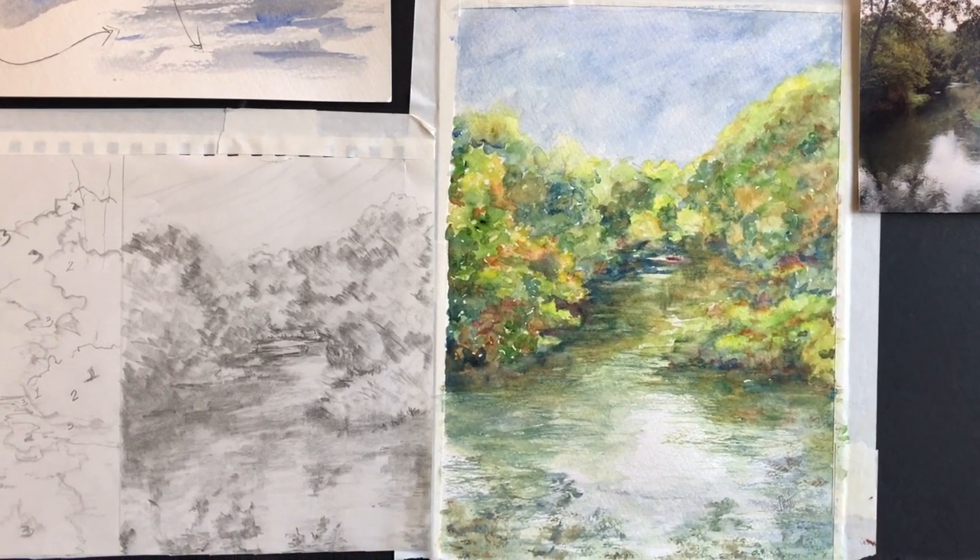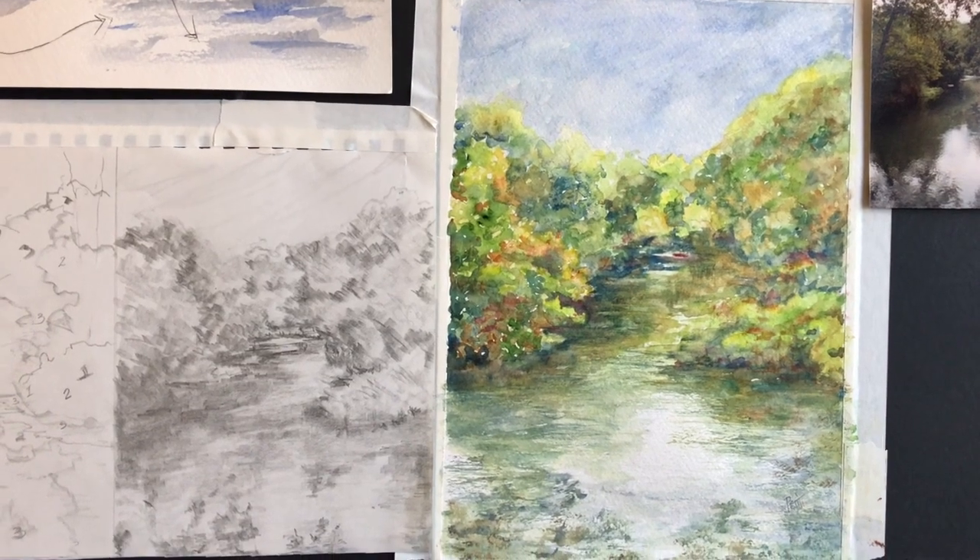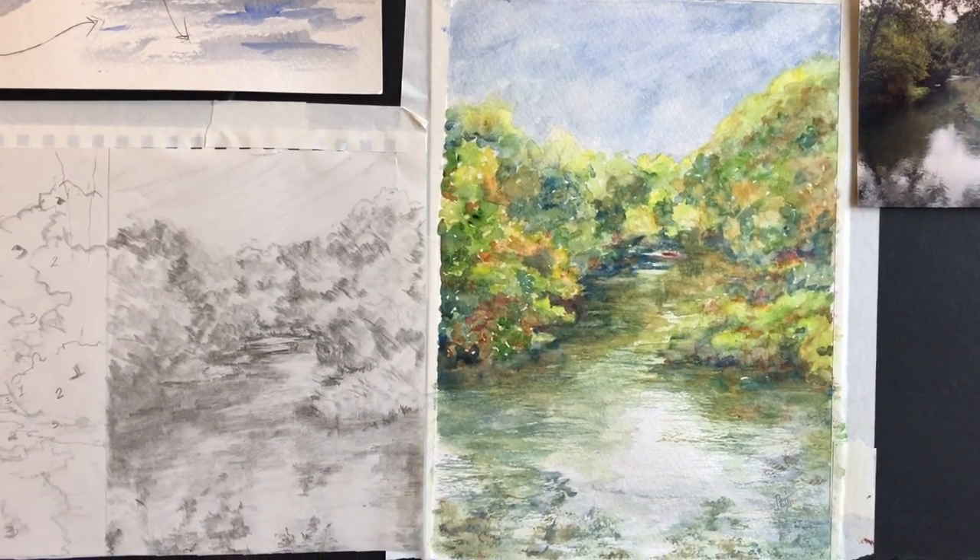Thanks so much for watching. I hope this helped you a little bit with your watercolor work. And remember above all, keep practicing. See you next time.